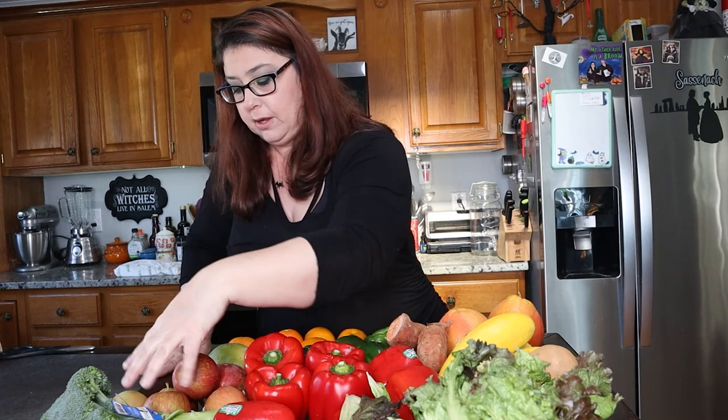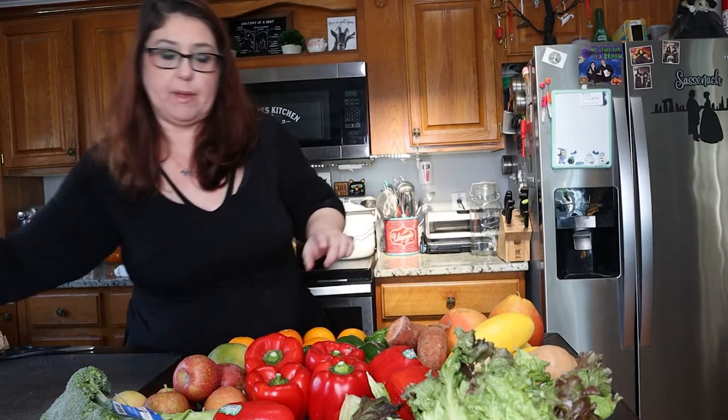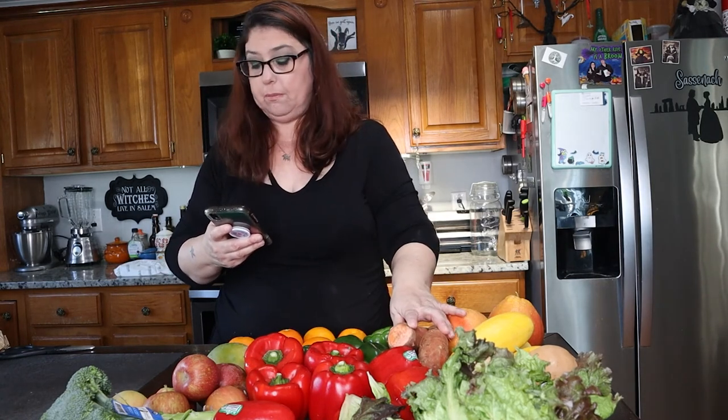I'm supposed to have 14 different varieties, and I count thirteen. Let me double check on my phone. Summer squash, russet potatoes — which these are tiny — green bell peppers, oranges, grapefruit, apples, butternut squash, red bell peppers, mangoes, lettuce, broccoli, tomatoes, and sweet potatoes. Yeah, I got everything.